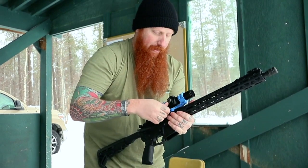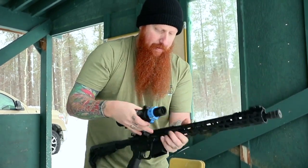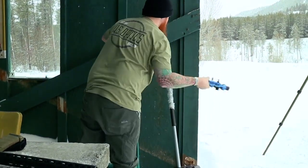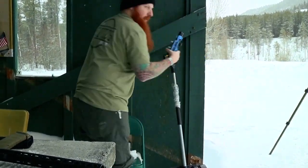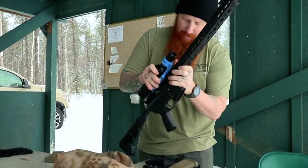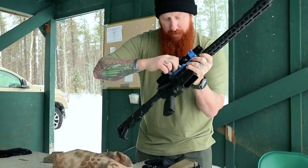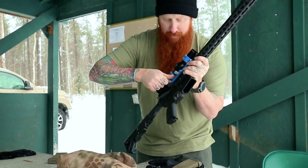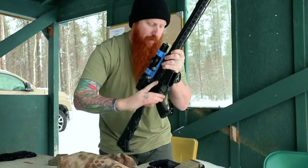Smack it against this wall a couple times. Back up. Tighten it down. It's a little hot.